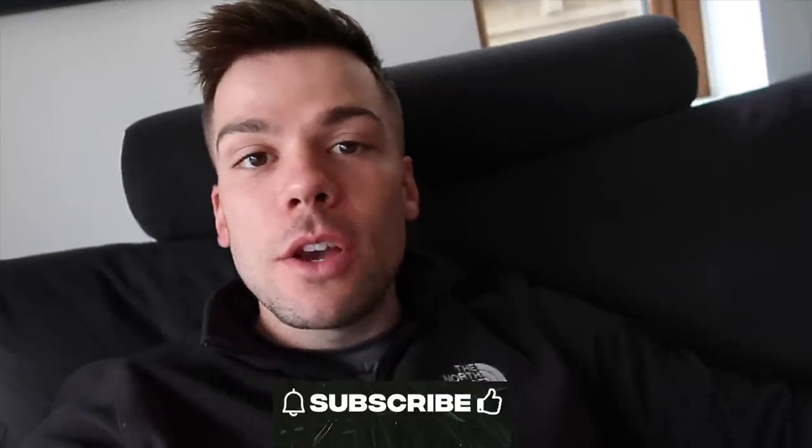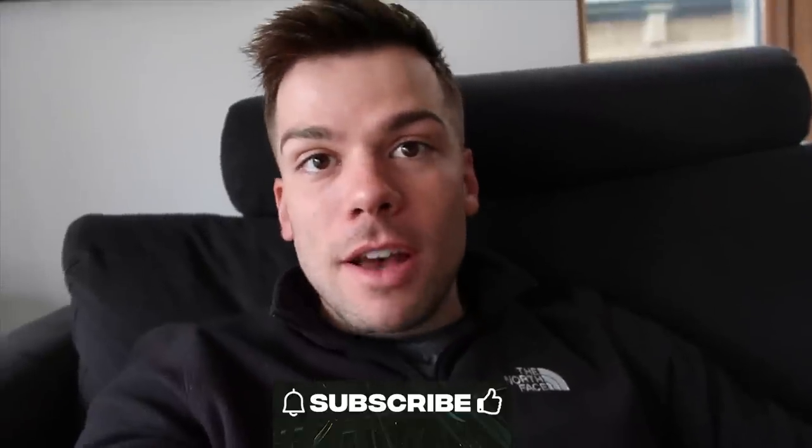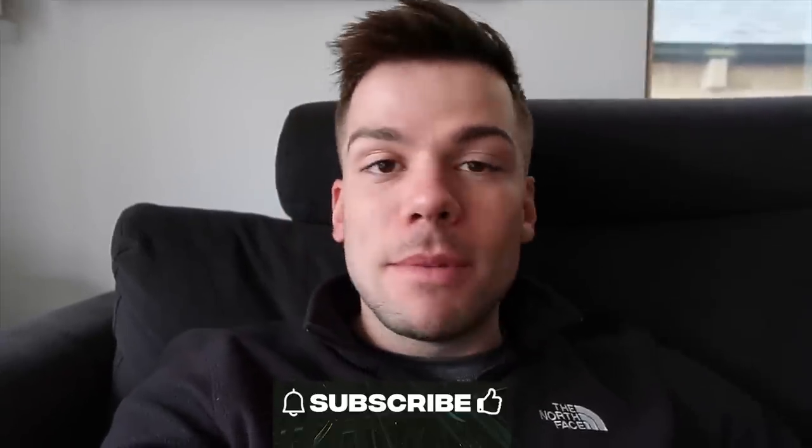Thank you guys for watching. There are Florida videos coming soon — I'm really behind on my videos. If you're new here, please subscribe — I post videos every single week. If you'd like to become a member I do members-only live streams and members-only videos, so click the join button next to subscribe. It's also Father's Day coming up, so if your dad likes watching my videos, I'm on Cameo — the link is down below. See you soon, bye!